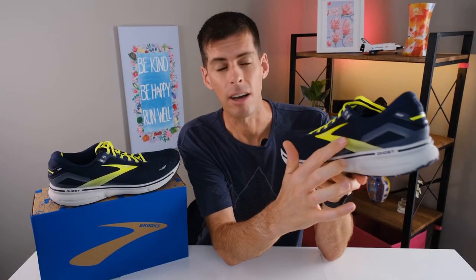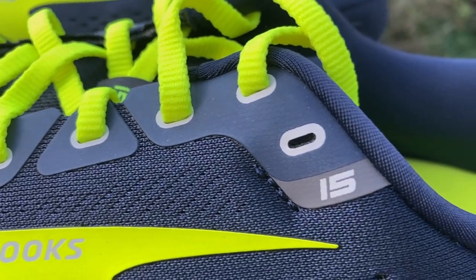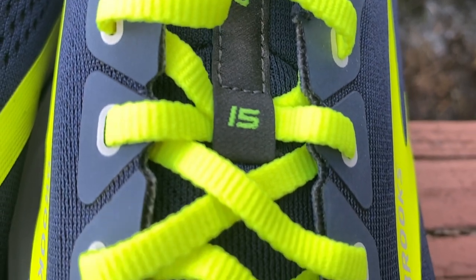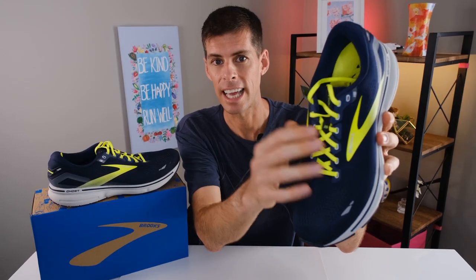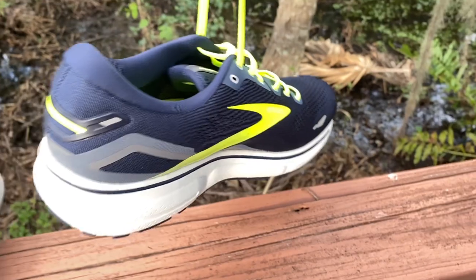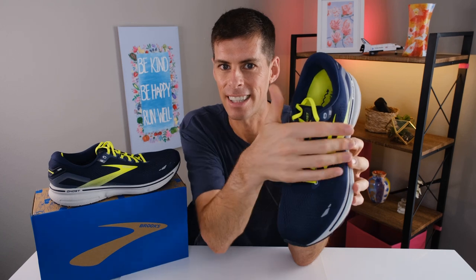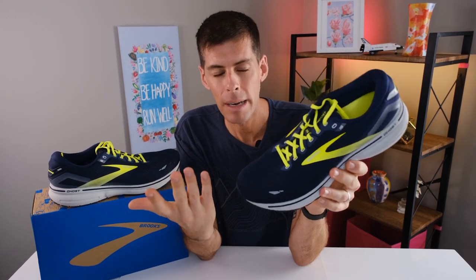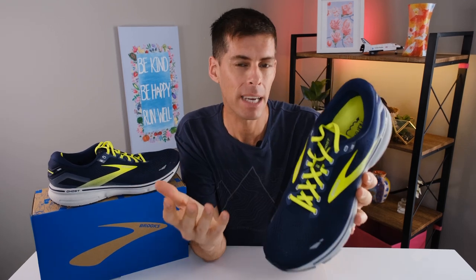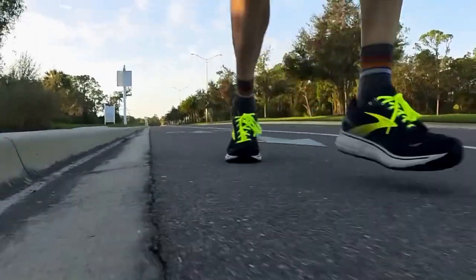I do like the very simple design of the Ghost. We've got some slight overlays running down the eyelet chain to give a little more support when you cinch those laces down for a nice lockdown. Right here in the middle we do have a lace loop with the number 15 written on it, and that is how the tongue is staying in place — the tongue is not gusseted. I do prefer a good gusset for security, so the tongue doesn't slip. However, in all the shoes I've tested recently without a gusseted tongue, I haven't experienced any tongue slide. The lack of a gusset in the Ghost 15 didn't really make any difference to my running, and the tongue stayed put once I tied the laces.